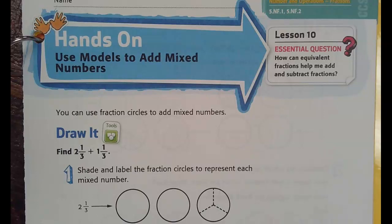Okay, so welcome to Hands On. We're going to use models to add mixed numbers. A mixed number means there's a whole and then there's a part of a whole — that's what a mixed number is: a whole and a part of a whole.